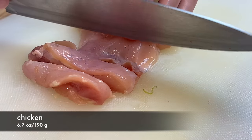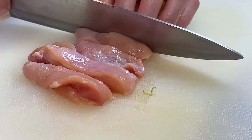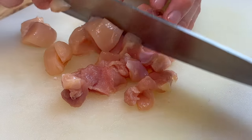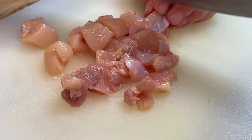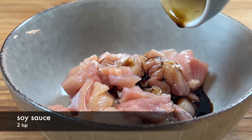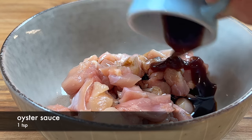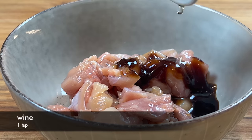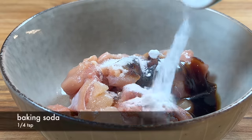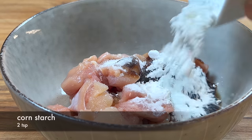Now the main ingredient: the chicken. You can use either breast or thigh. Cut them into strips, and then into large dice. Then we need to marinate the chicken. Add soy sauce, oyster sauce, wine, sugar, baking soda, cornstarch, and white pepper powder.